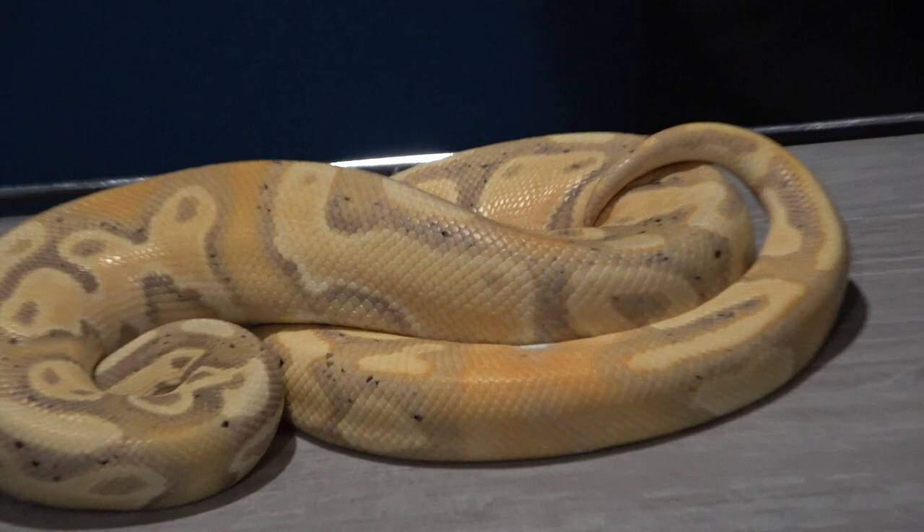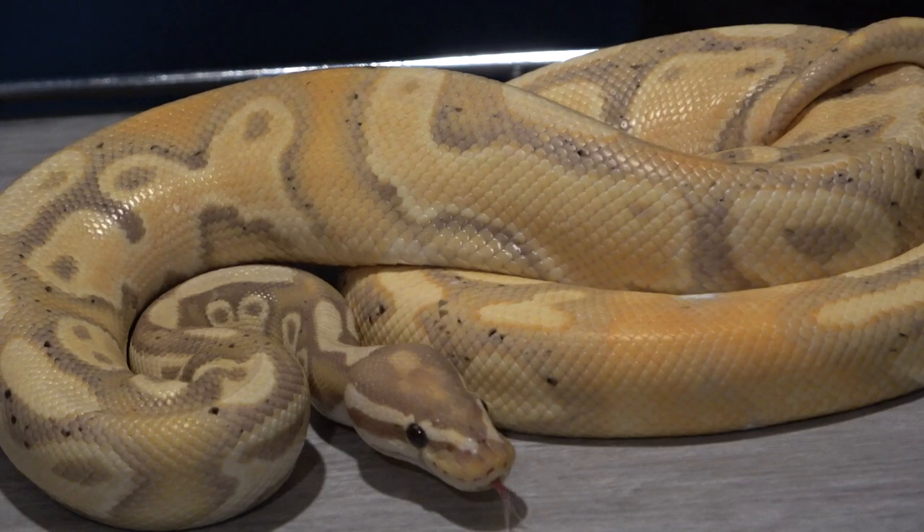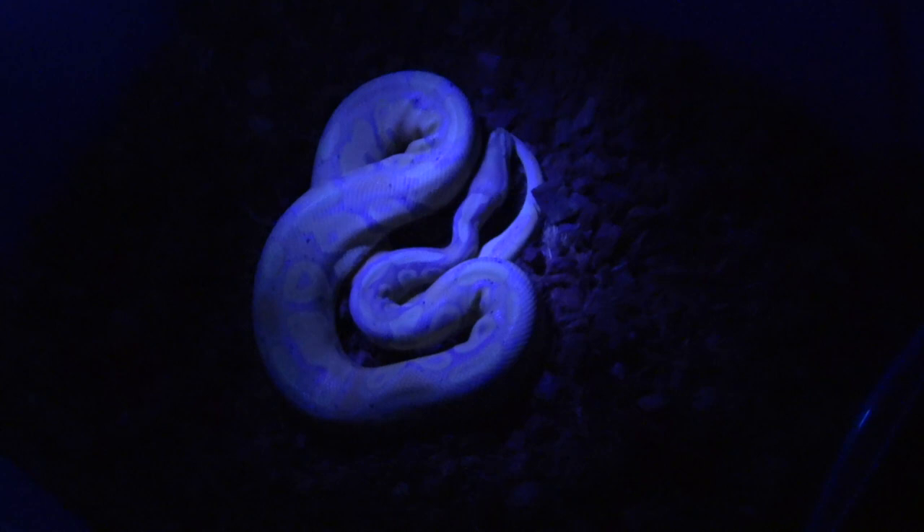The second snake is my banana dinker male. He's a little skinny right now — I took him out of breeding because he did not eat for three weeks in a row. He just ate an ASF, an African Softfur Rat for those who don't know, so he's looking like he's gonna continue eating and hopefully he'll get back to size so I can get him breeding again soon.